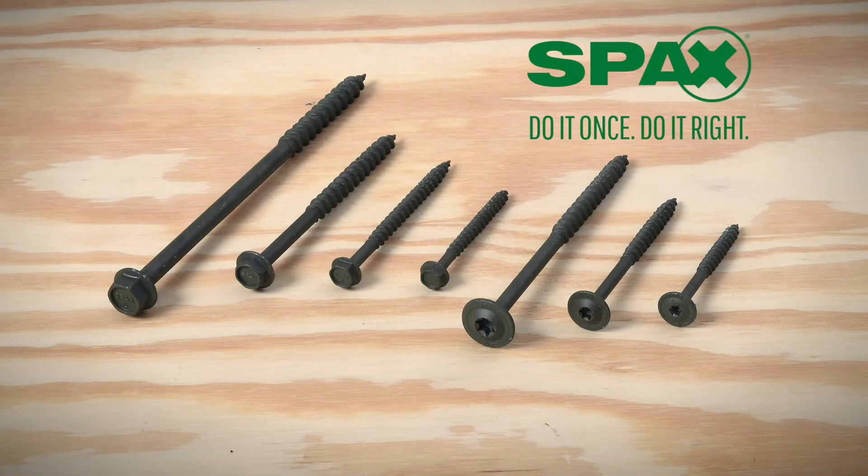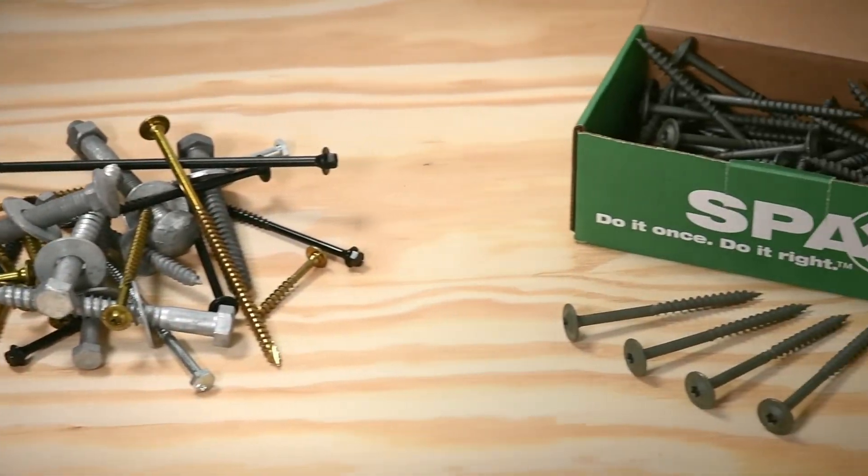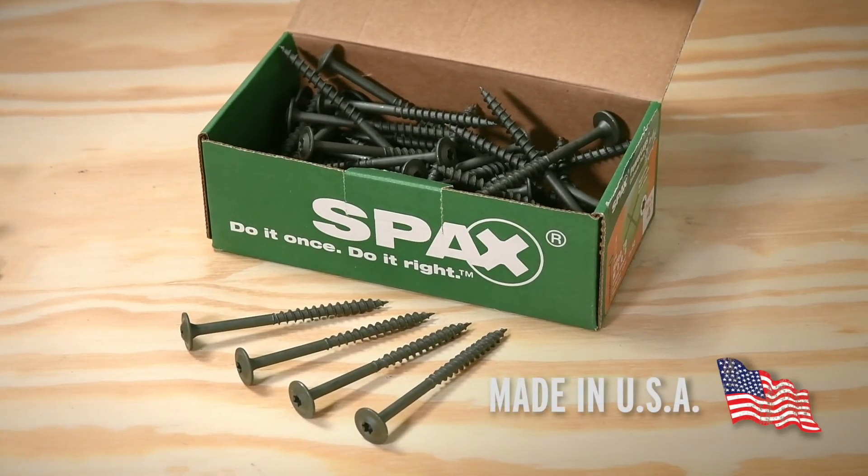Power lags are available in quarter-inch, five-sixteenths, three-eighths, and half-inch diameters. Unlike most construction fasteners you'll find in the hardware aisle, SPAC's fasteners are made proudly right here in the USA.